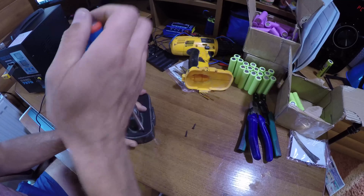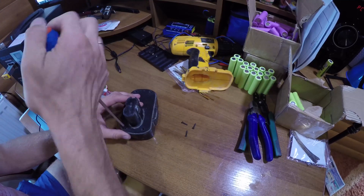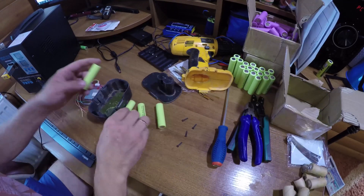First you need to disassemble the old battery — by the way, we have it at 18 volts. Look at what small batteries are here; our new ones will be much better. I wonder how many will fit in this case.